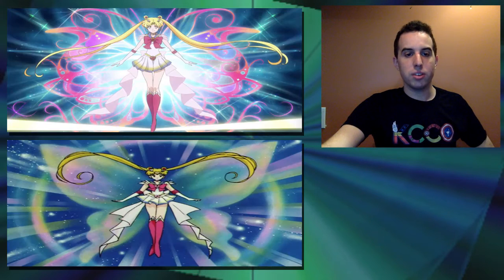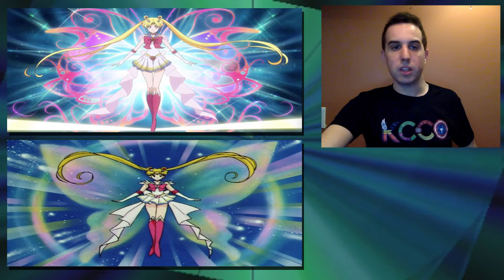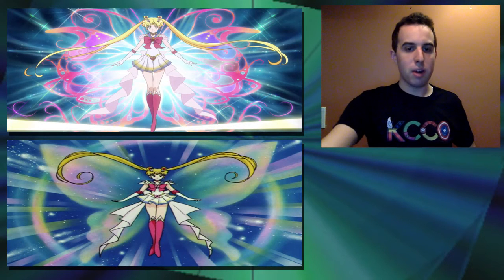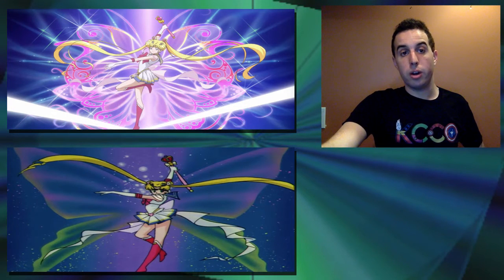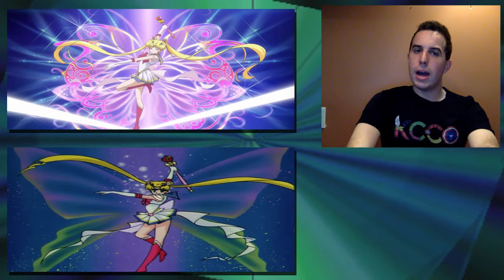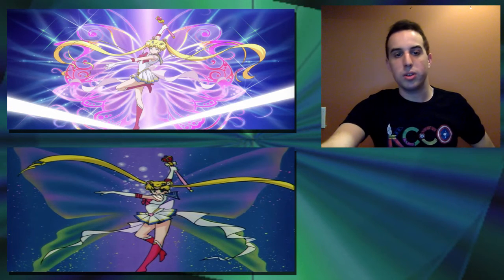Then we'll look at Super Sailor Moon — this is her transformation pose. They kind of removed the butterfly motif, but at the same time they kept the butterfly motif, which I thought was interesting. I think the Crystal one looks a little better — I like the background and the way her animation is. But overall these two are so beautiful and I really don't have a preference. Then for the last one we'll look at the striking pose for Rainbow Moon Heartache. I think the original anime for Rainbow Moon Heartache is much better for some reason. It just seems off — I felt it was very much a copy of Moon Spiral Heart Attack from the original anime. There's something about looking at the 90s to Crystal that just seems off for Crystal.